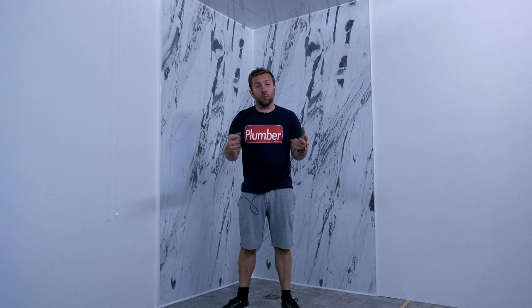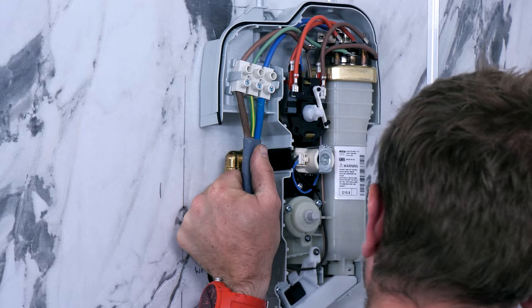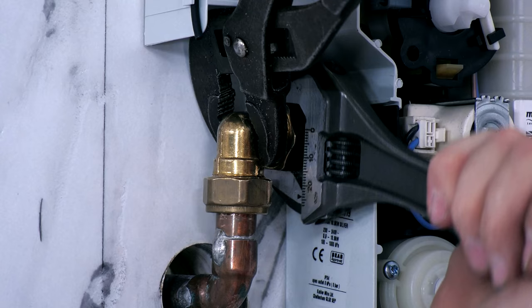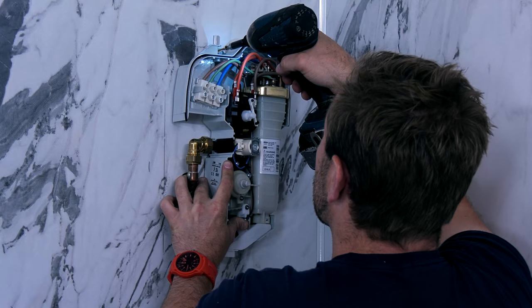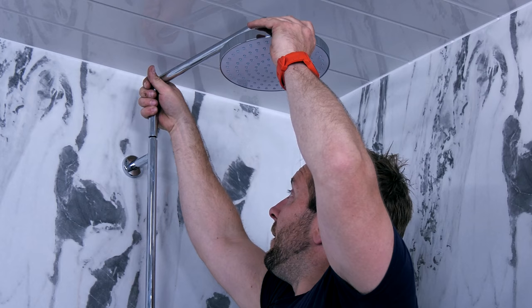We are going to start off with a system that looks just like this, and then we're going to end up with a working shower that looks just like this. We're going to talk about the electrical connections, we're going to talk about water connections, we're going to install it in real time, in a real situation, right in front of you now so you can find out whether this is the right shower for you, and also if you're an installer, whether you want to recommend this to any of your customers.